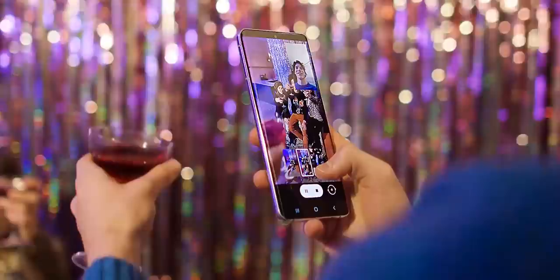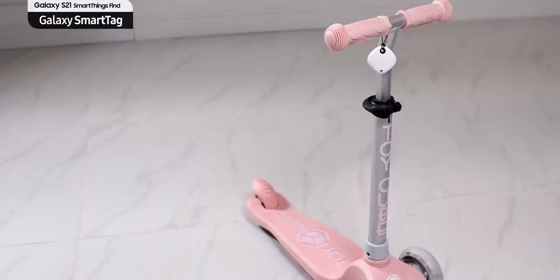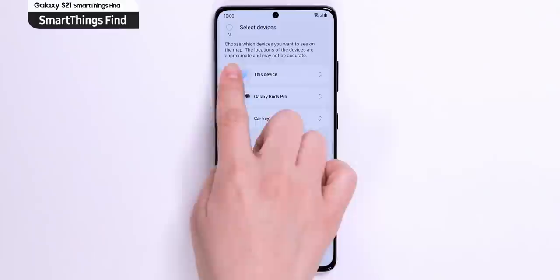The Galaxy S21 comes with a free Galaxy SmartTag, which is basically a tracker you can attach to things like your bag or your car key. If you've lost your key, you can find it with your phone on the SmartThings app, which shows you the exact location. Depending on the strength of the signal, the graphic changes, and if you still can't find it you can just ring it. With the SmartThings Find app you can also locate the exact location of your lost phone, watch, or even the SmartTag, made possible by the ultra-wideband chip.